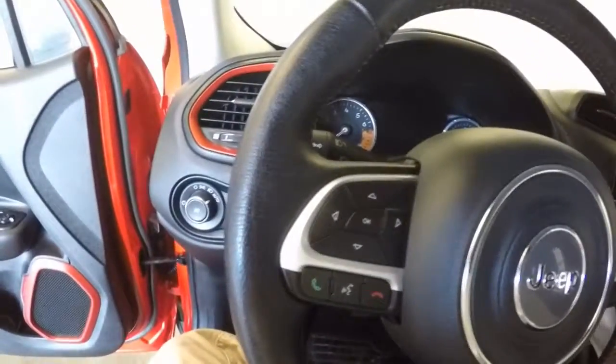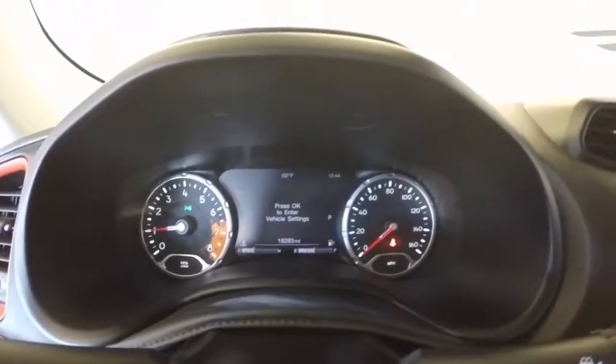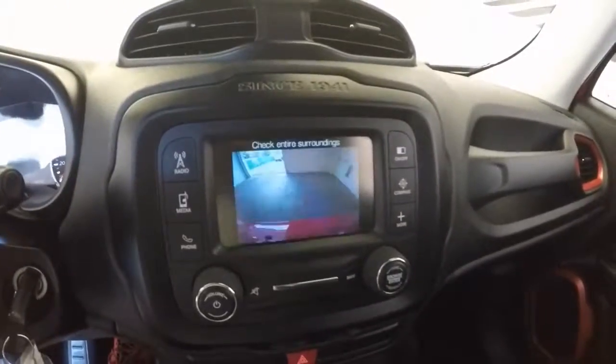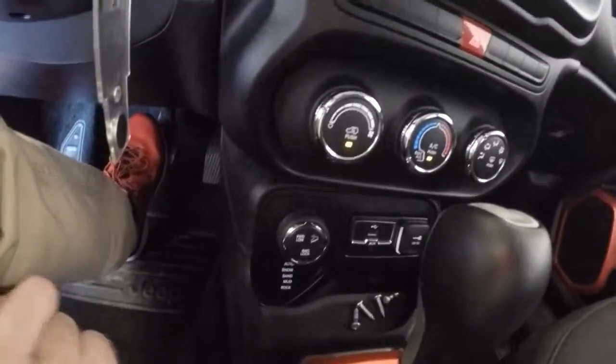They are manual seats. All your controls for making phone calls, your menu, and your cruise control on the steering wheel. Digital display, touch screen, backup camera, and climate control.